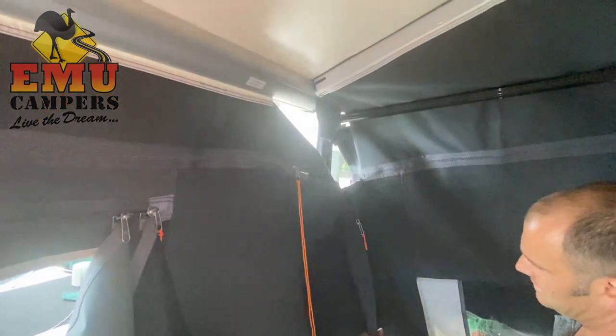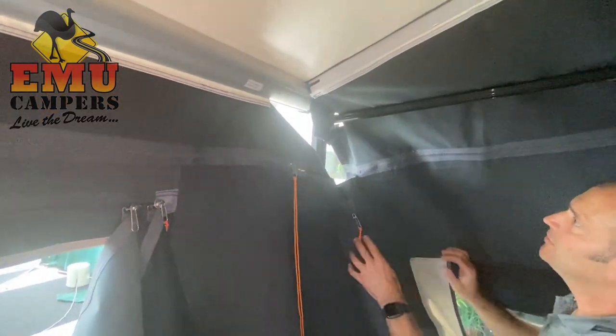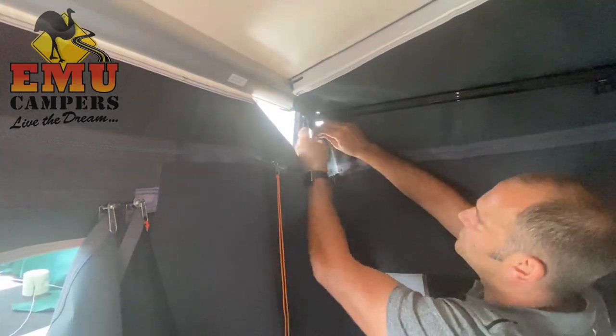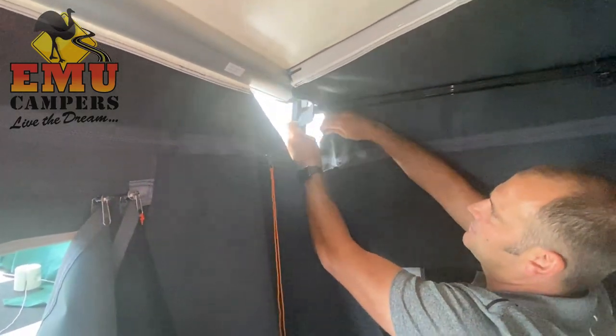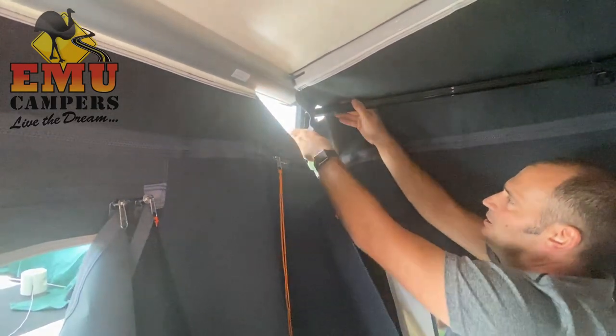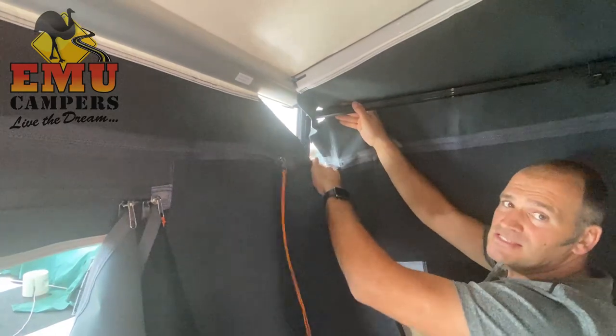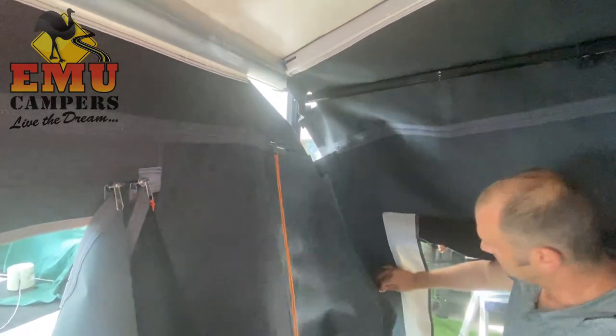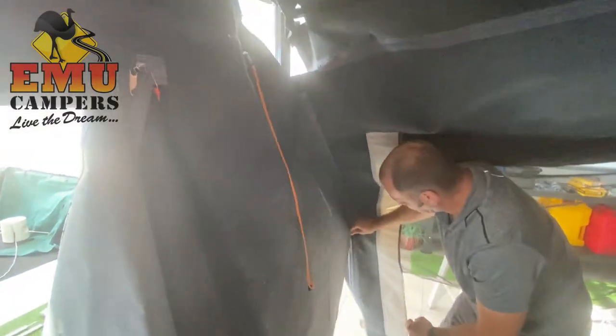Now we've put the side on, we're going to zip it together to the front section. You're going around the support and then the leg — we're on the inside of the leg, so the leg's on the outside. Do that zip up all the way down to the bottom.